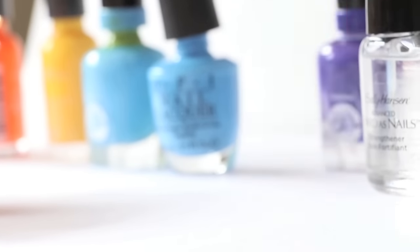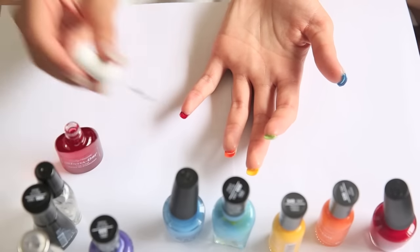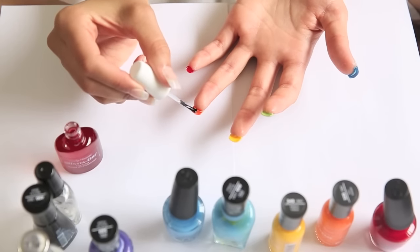Now you need a top coat whose entire life goal was to dry fast, and then apply that on all the under parts of your nails.